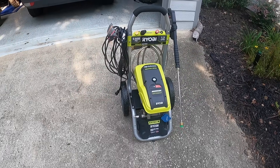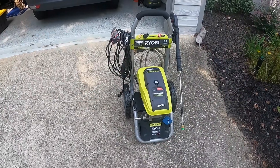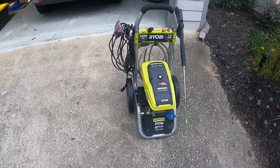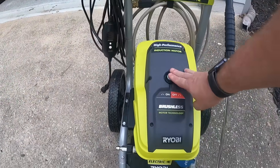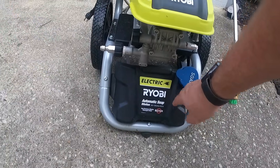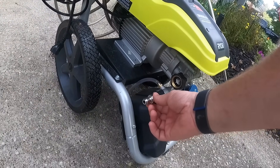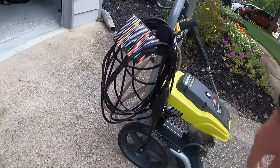This is the 2300 Ryobi Premium Electric Pressure Washer. It doesn't have too much power that it actually blows everything out, and it's a super simple design. Got your wand here. Got your power button — if you want to use soap, I use this sometimes when power washing the house. Got your intake and your outtake. I actually did add some quick disconnects here for these. You've got your power cord, and it does have surge protection built into it.